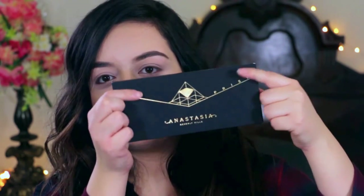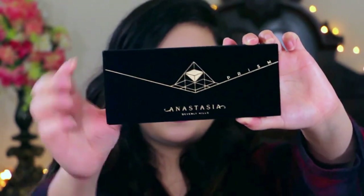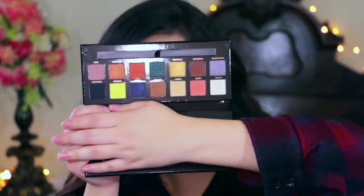It comes in a nice soft matte box. Ignore my nails because they look stupid right now. The packaging on this is very nice. I'm hoping that you guys will be able to see — it's soft velvet, velvet black. I'm gonna try to do a close-up of the shades.